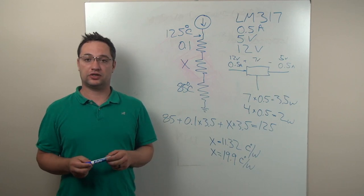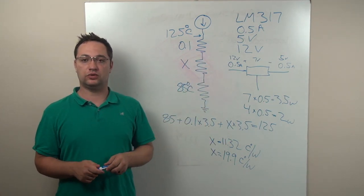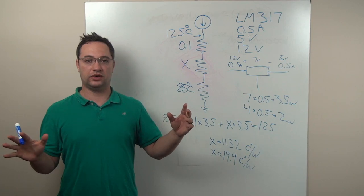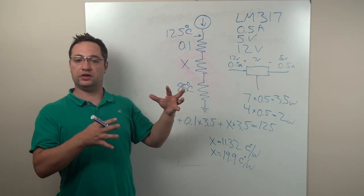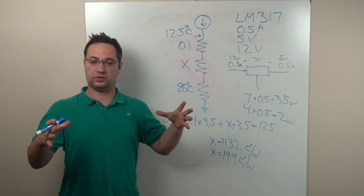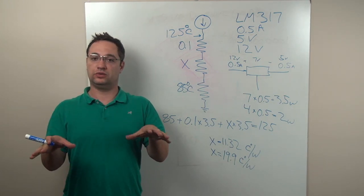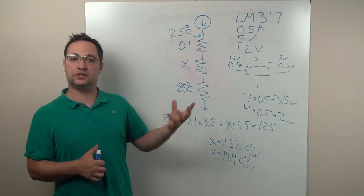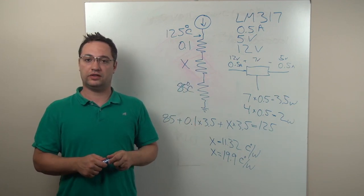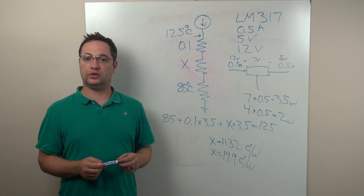This has been a basic introduction to doing thermal calculations on components. I only used the TO220 package as an example, but there are hundreds if not thousands of other packages out there that require the same ideas, with different specific values. Surface mount components and packages that dissipate heat through leads can get more complex. But this has been a primer so that if you go to do a calculation, you know where to look. If you have any questions or comments, please put them down below, and thank you for watching.